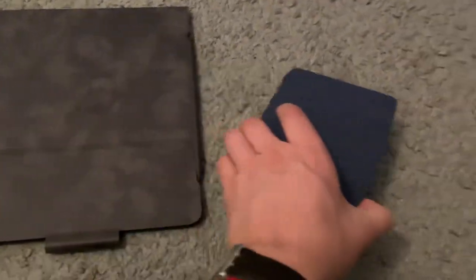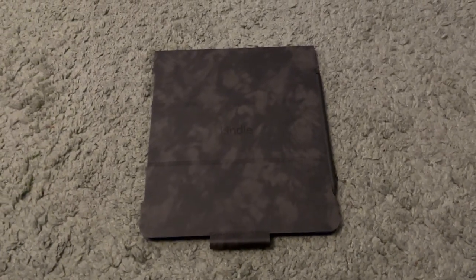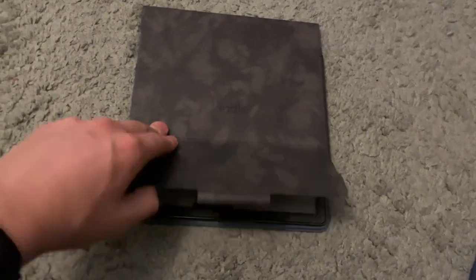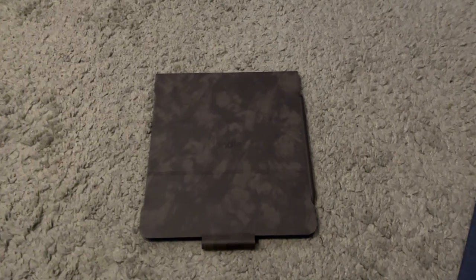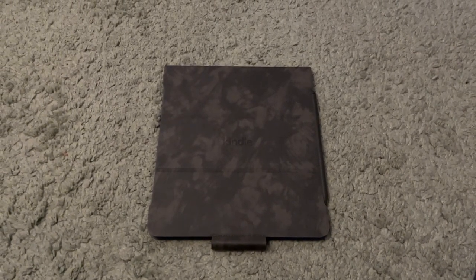I'm going to do a separate video on the basic Kindle. But my thoughts on the Kindle Scribe: is it worth it? I think so. It's a fantastic device, probably my favorite Kindle, and I use it every day. Thanks for tuning in — let me know your thoughts on the Kindle Scribe down below. Do you own one? Do you plan on buying one? There are different storage sizes — 32GB and 64GB. I got the bundle that included the case, pen, and AC adapter, which is a good deal. Visit me at michaelcappuccini.com for more great content.